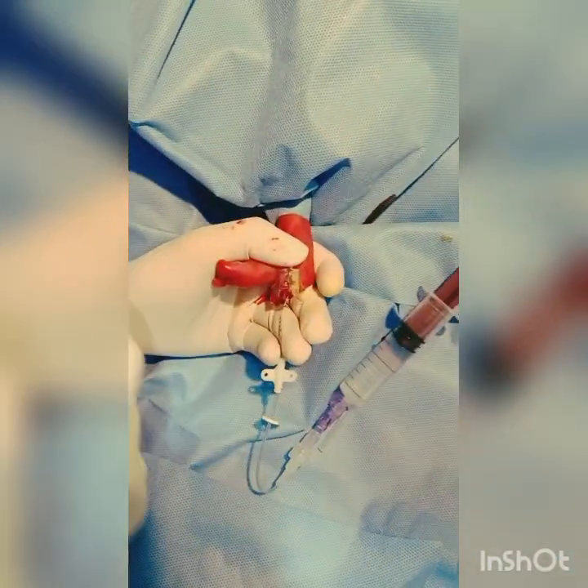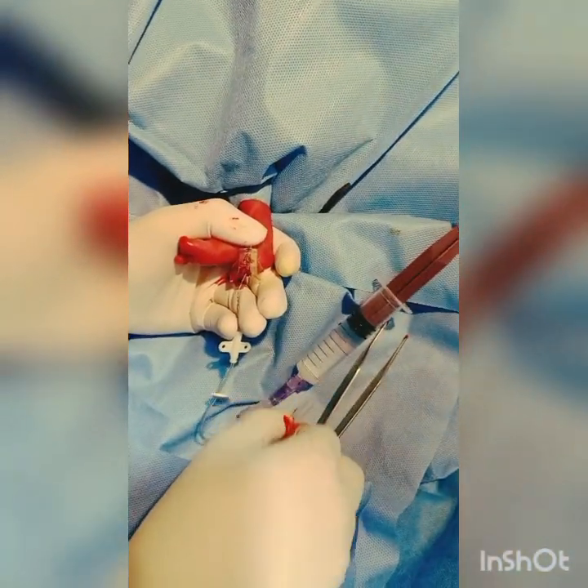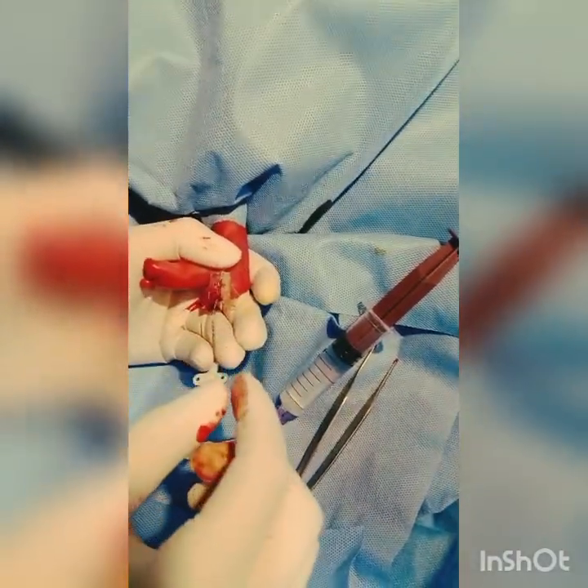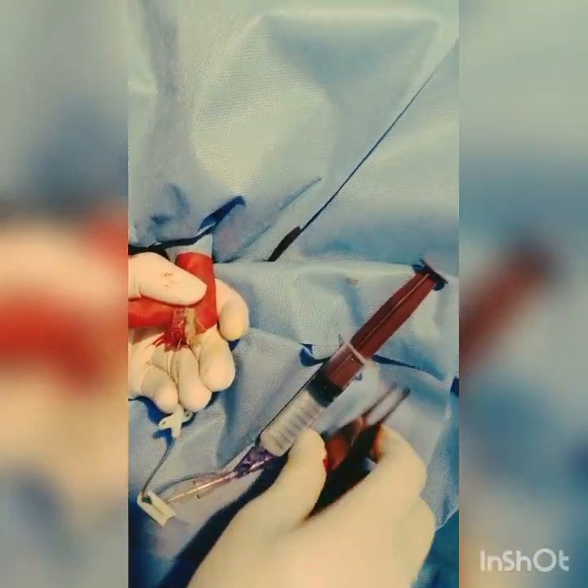Maintain hemostasis as well. And flush once. Let's use the ultrasound machine to see where the tip of the line is.